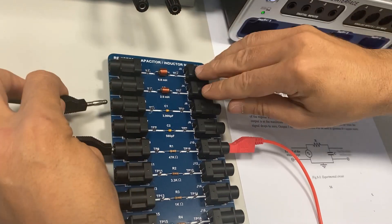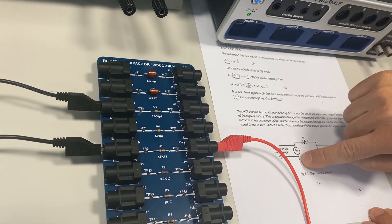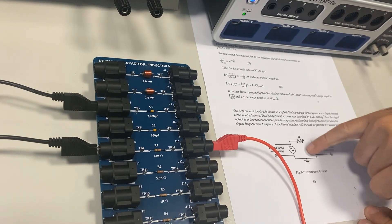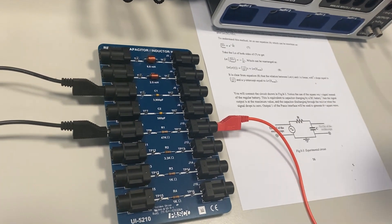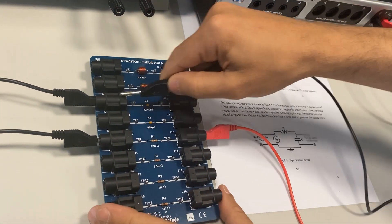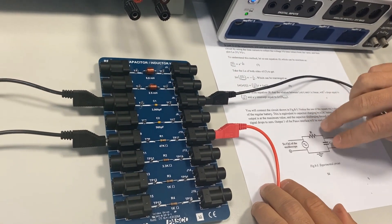We connect this side of the resistor to one side of C1. According to the diagram, the other side of the capacitor goes back to the power supply. Notice the ground symbol here, which means this should be the negative of the power supply — that's why we started with the positive side. Here is the negative of the power supply connected to the other side of the capacitor.